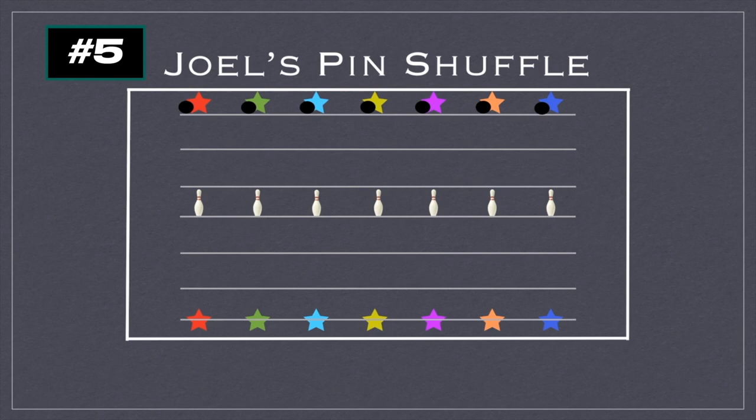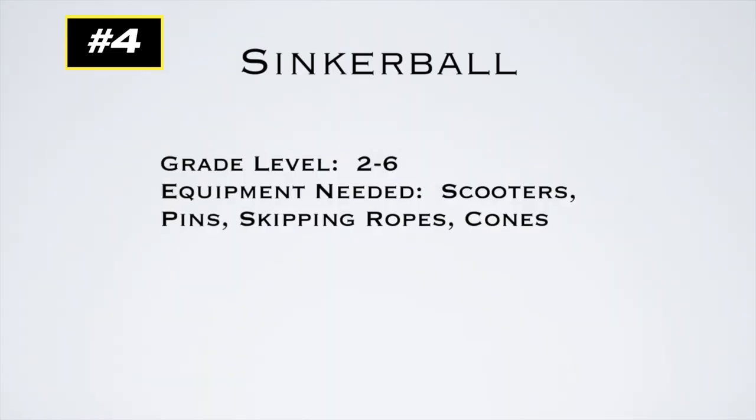Partners will be rolling the ball back and forth trying to knock over the pin. If a partner rolls and misses, the other player gets it and rolls it back. If the pin is knocked over, it advances one spot closer to the person who knocked it over. The other player rolls back and hits it, so the pin goes back. It goes back and forth until one player has advanced the pin all the way to their starting line, then they put it back in the middle and go again.